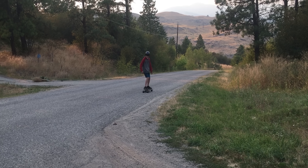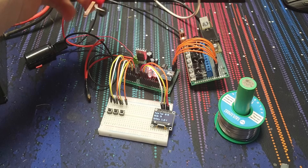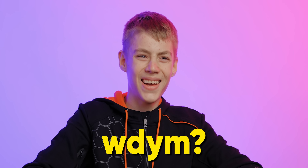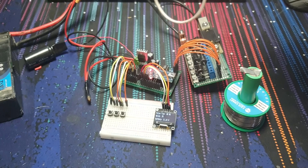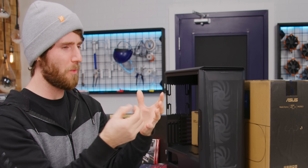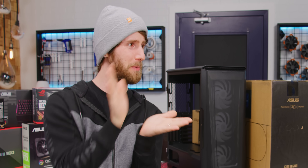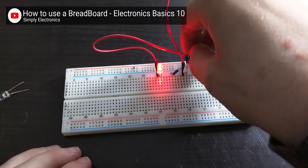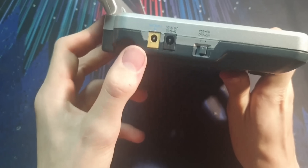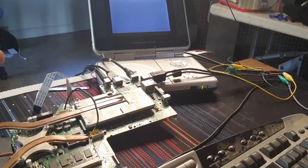I built an electric skateboard that can go around 30 kilometers an hour, and I've been trying to build a spot welder, but it's been going a little rough — it exploded. I really appreciated your application video, where you actually soldered the composite video input on one of those old clamshell DVD players so you could use it as a monitor. My first idea was to build a breadboard computer with little microprocessors, but I had an old laptop and the screen was destroyed, so I got an old DVD player and managed to hack a composite video signal into it.